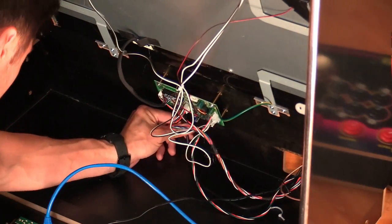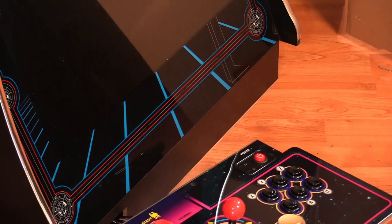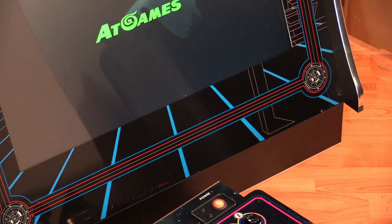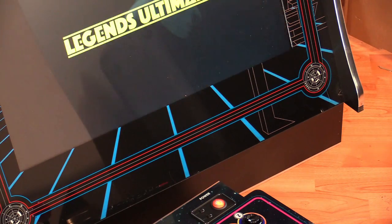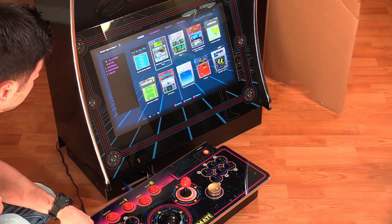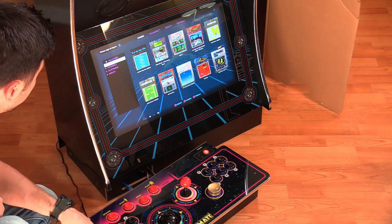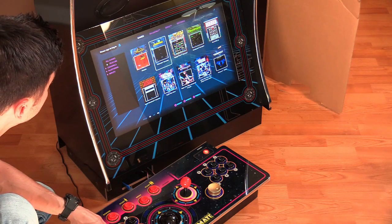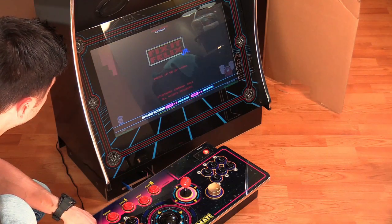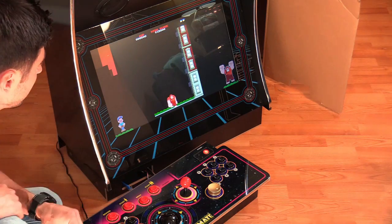Just push it in just in case — re-seat these cables. This is the HDMI audio/video cable from the game board. Turn on the monitor. And we have AtGames booting up. There it is — it's working! That was it. Yeah, everything is working. Let's see if the audio works. Audio works — yeah, audio works.